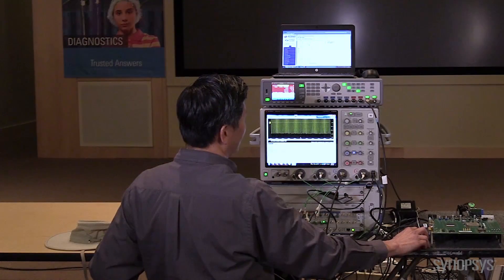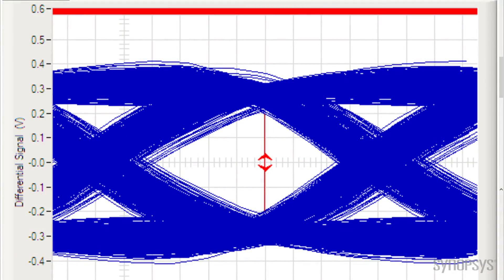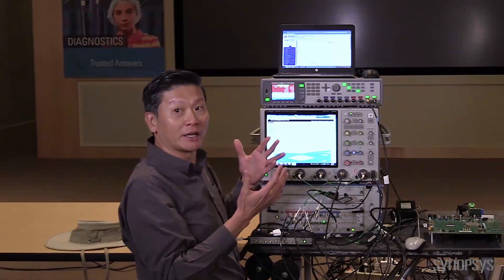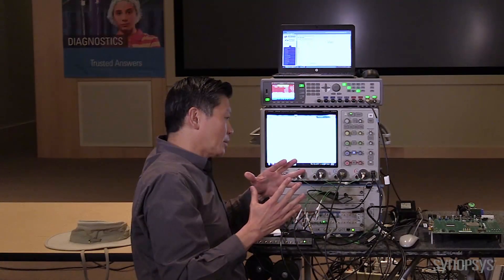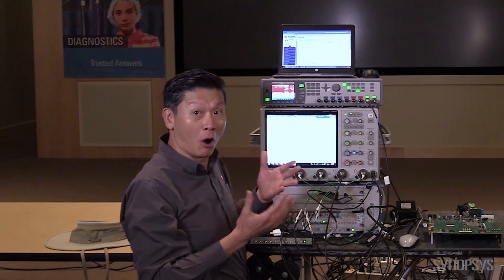Two things. One is the eye diagrams look very good. This is what they call the far-end eye diagram, and this is what they call the near-end eye diagram. In both cases we want to make sure they have a nice clean eye. And what we are looking for, which in this case worked well, is that you had a pass, which you see right over here.